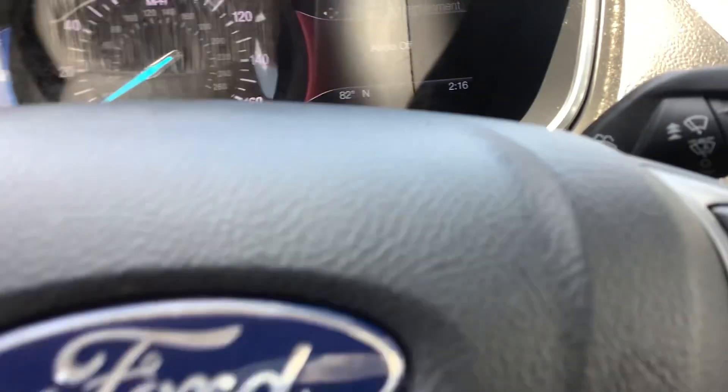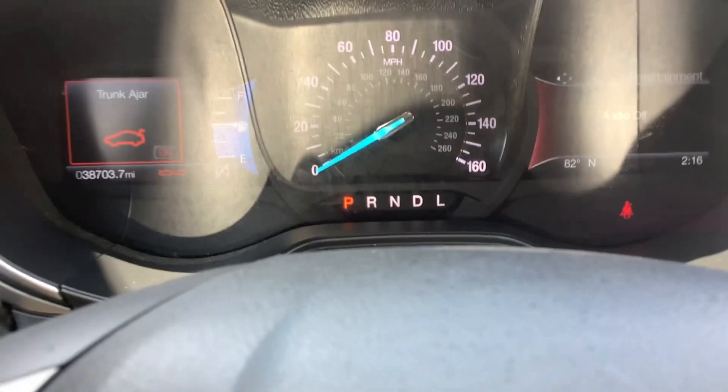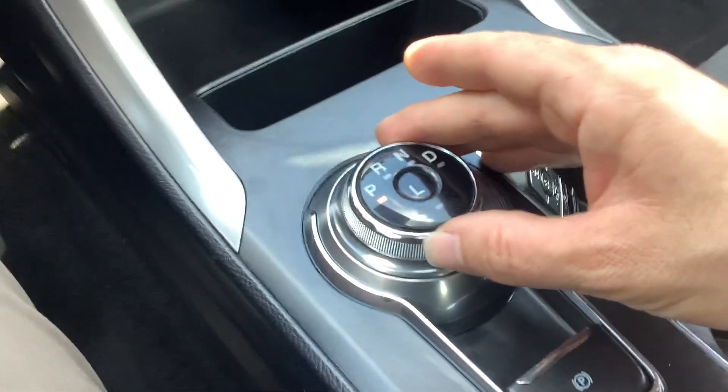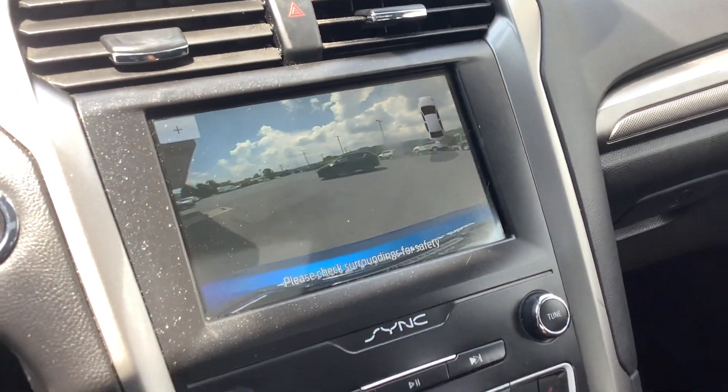On the right corner of your screen it displays your radio station, the center of course is your speedometer, and then your drive indicator — right now it's in park. The shifter is right down here in the center console; you simply spin it, put it in reverse, and the camera comes up on a nice big screen.